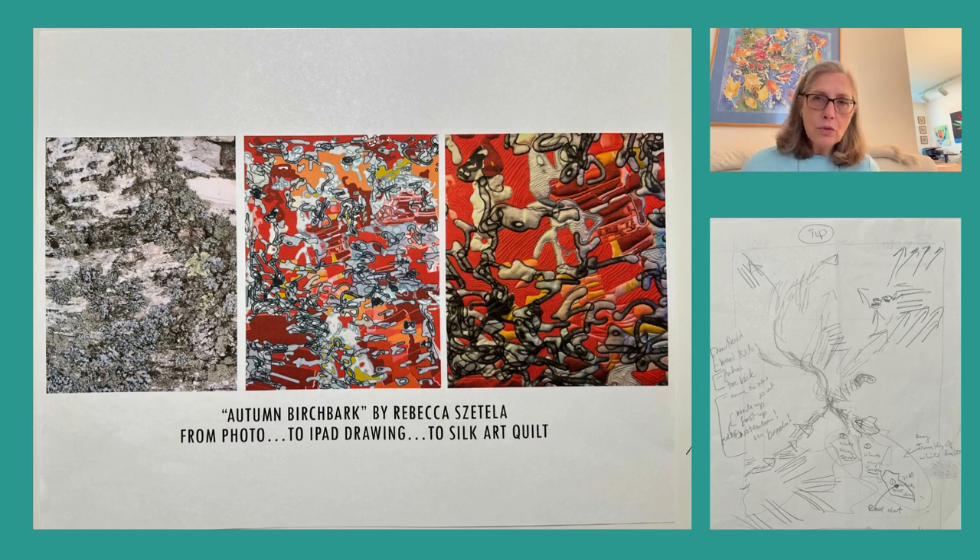I drew my image and then decided to colorize it, trying several different color ways. One was different shades of blues and grays, and another was reds and pinks — they just really didn't grab me. But when I started using browns and oranges and dark reds, all of a sudden it clicked.